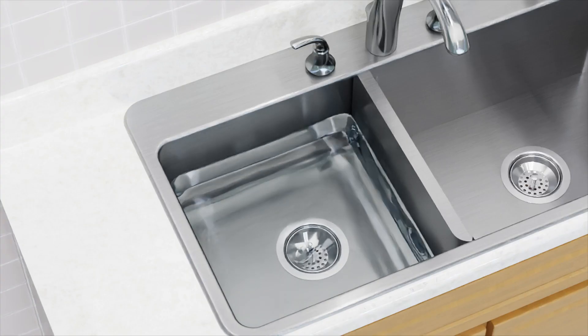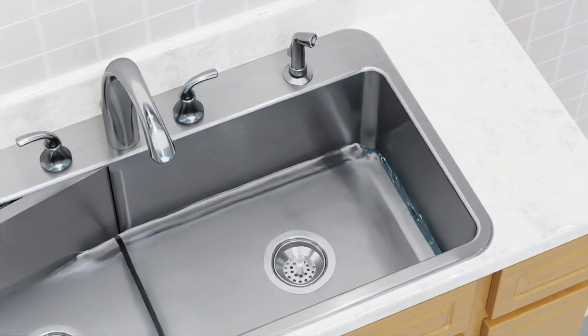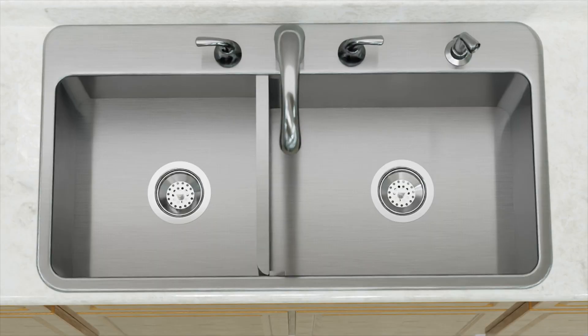Now, not only do you have the needed room to wash oversized items, but you can use the existing water, eliminating the need to run your faucet continuously as you finish up the dishes. Imagine the flexibility and the water savings.